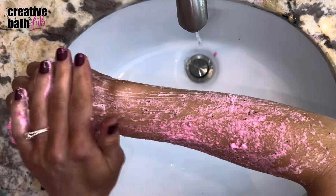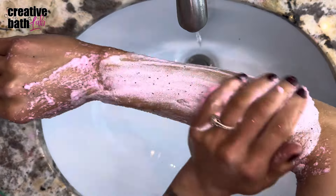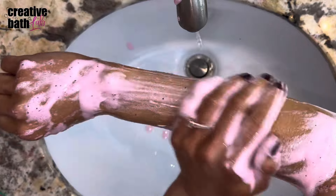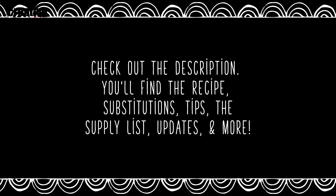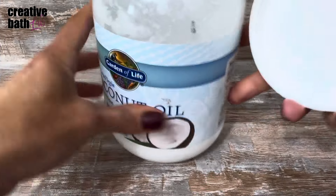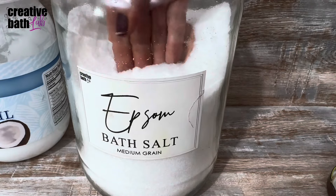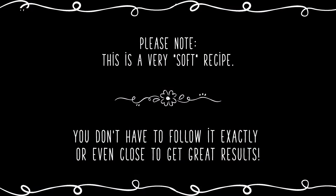It goes on creamy, exfoliates well, and once it's activated with water it becomes a light fluffy cloud that rinses off easily — you're gonna love it. Always check the description for important information like recipe updates and the supply list. You only really need two ingredients: raw coconut oil and an exfoliant — I used Epsom salt, but you can use whichever one you want. All other ingredients are optional. Please note this is a very soft recipe, meaning you don't have to follow it exactly, or even close, to get great results.